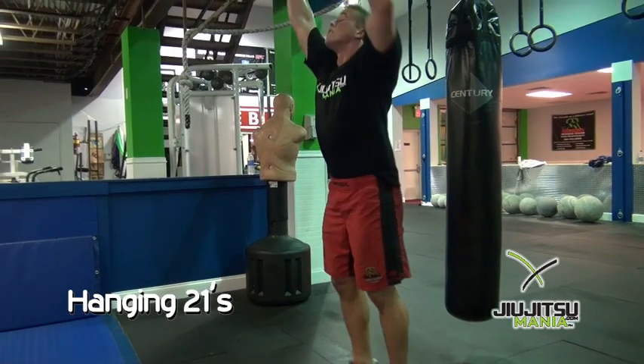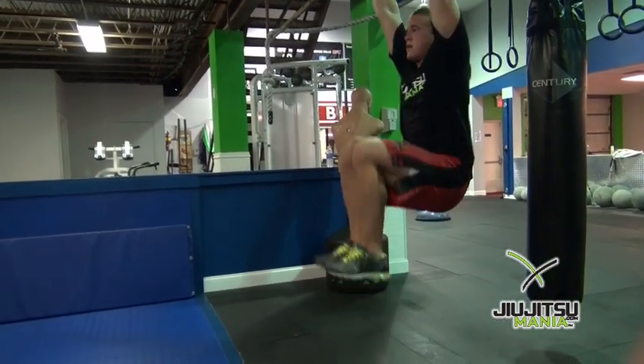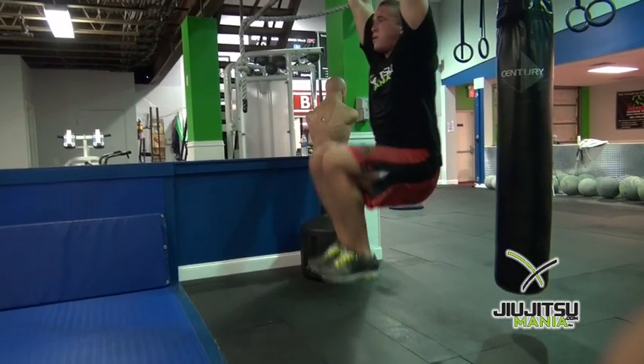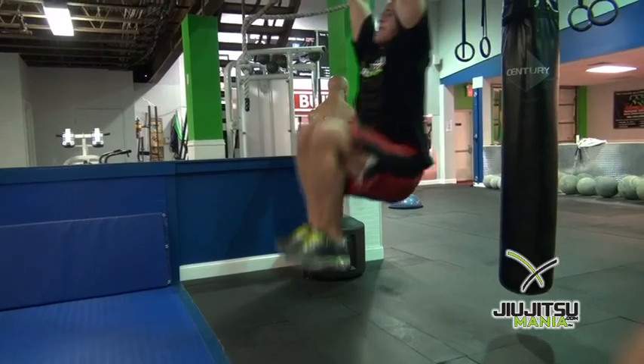We call these hanging 21's. The reason we call them hanging 21's is he's going to go up and hit seven where he's just going to parallel on his first seven. The second seven, he's going to start at parallel and go all the way up, knees to almost elbows.